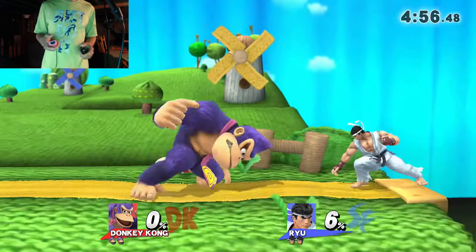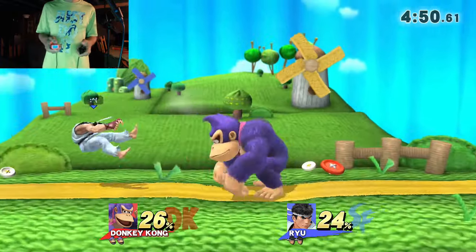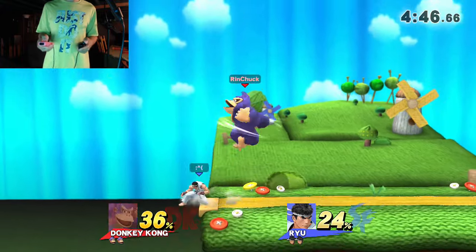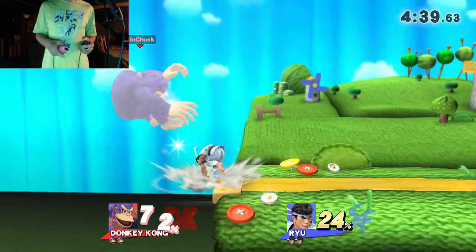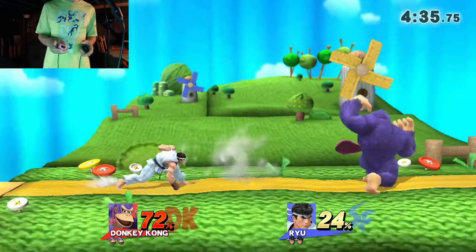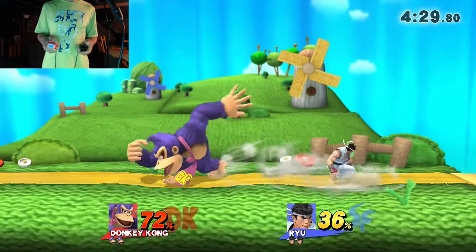Down tilt. Whenever I do a running grab since I have the A+B grab, it always just runs up and does a side B. This is actually really hard — props to anyone who plays with this thing. I got the recovery down, it's just the shielding. I won a game with one hand, I can do this. Wrong way.